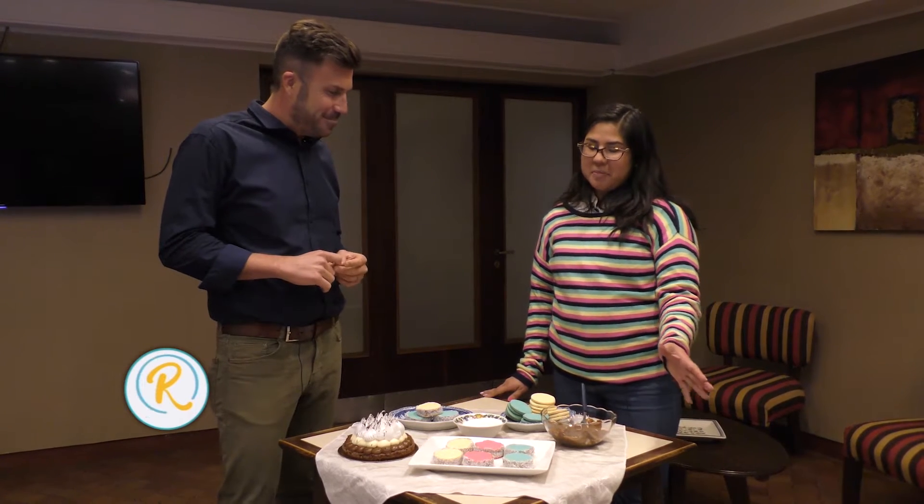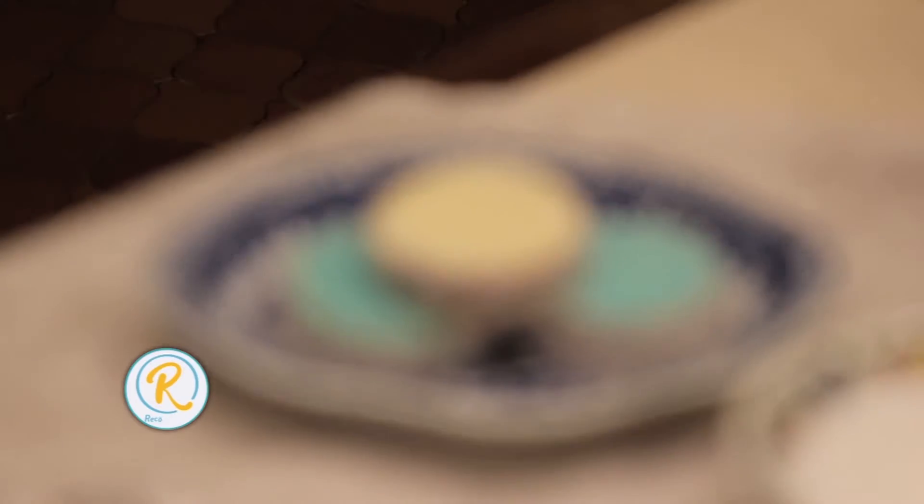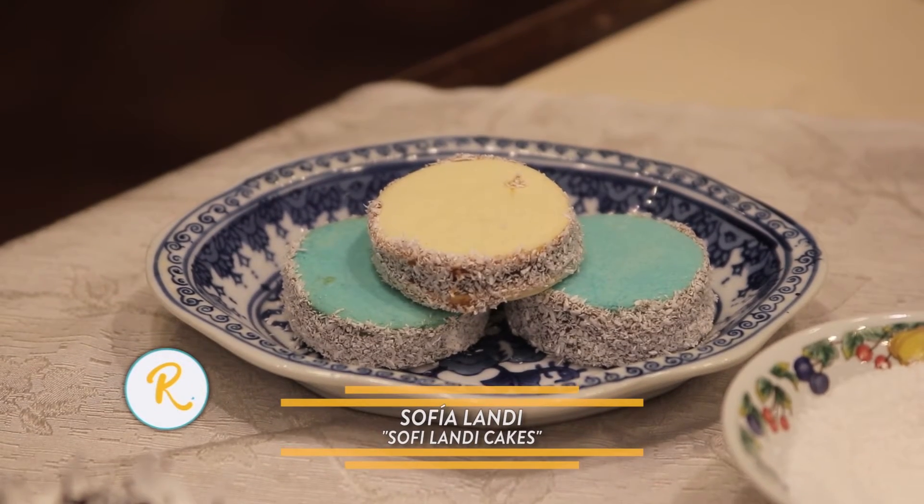Hablando de tapitas, que es la base de lo que son los alfajores, lo tradicional, los alfajores de maicena — veo de colores, casi casi un arco iris. Sí, exactamente. Me gusta ponerle colores para darle una esencia distinta al alfajor de maicena común. ¿Y cambia en algo el gusto también? No, no cambia en nada. El sabor es el mismo; se siente esa mezcla entre el limón y la esencia de vainilla. Lo hice para divertirme con mis hijos y fue algo muy lindo.